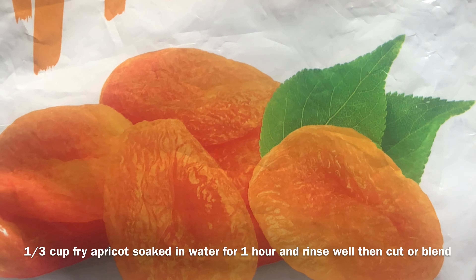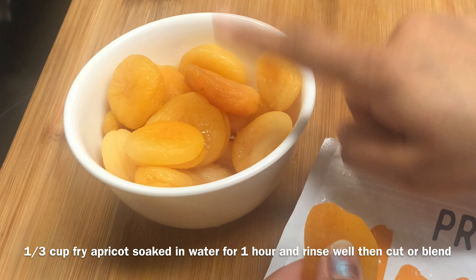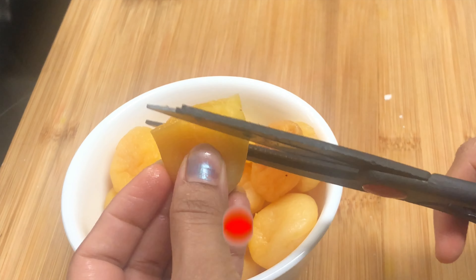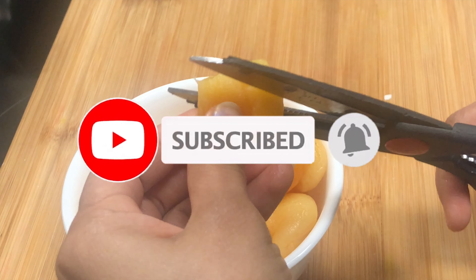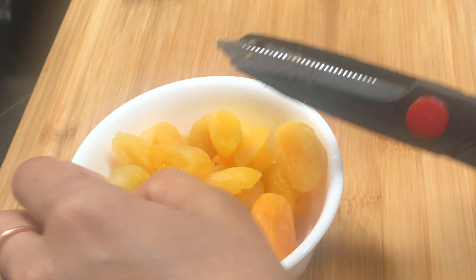I have one-third cup of apricot, organic and dry. I am going to soak it for 4 hours until it becomes soft. If you don't want to soak it, you can cut it directly. But I am going to soak it to make it a little soft.